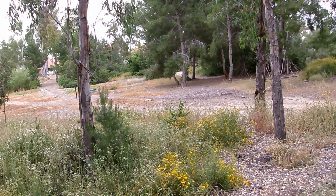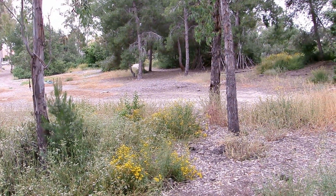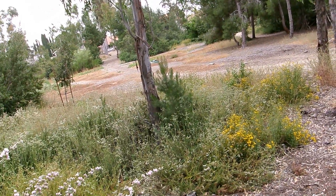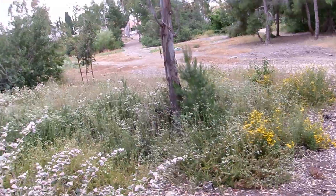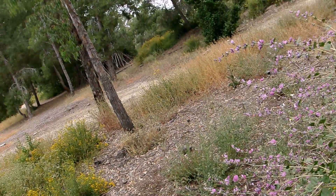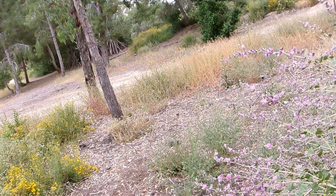Hello, this is Brian. Today is Tuesday, June 6th, 2023, and I'm here in Terra Santa, San Diego, not that far from Claremont Mesa Boulevard, a couple blocks away from it. It's time for a spotlight on shrubs, and today is a very, very long-awaited episode for me to record.